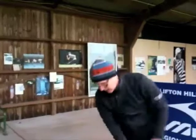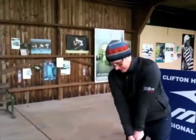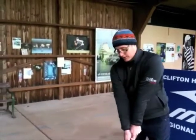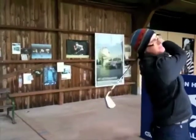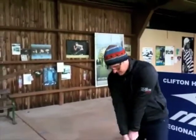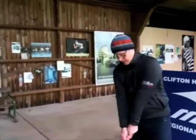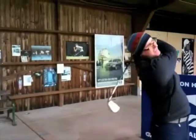Next we've got the Forged S3 Pro — this is more of a players club. It's had some input from Ian Poulter, Cobra's main ambassador. He's had input into the way it looks. It seems to be the trend at the moment — players prefer a satin finish as opposed to chrome, so it's a slightly off-chrome finish with less glare. It's a classic looking club with a little bit of offset, which is different for a better players club.